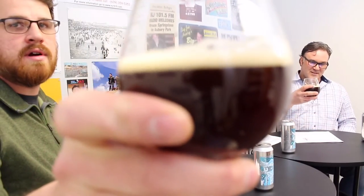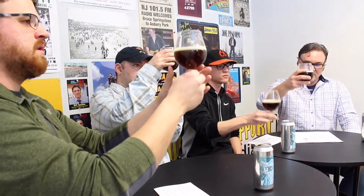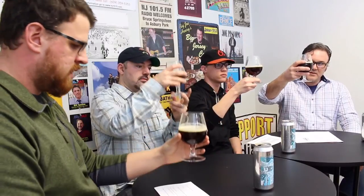Why don't we get into this? Let's check out the color first. Very dark, mahogany brown. You can get a little bit of light through it at the bottom, but it's pretty dark. There was a little bit of head on it, but it dissipated pretty quickly.